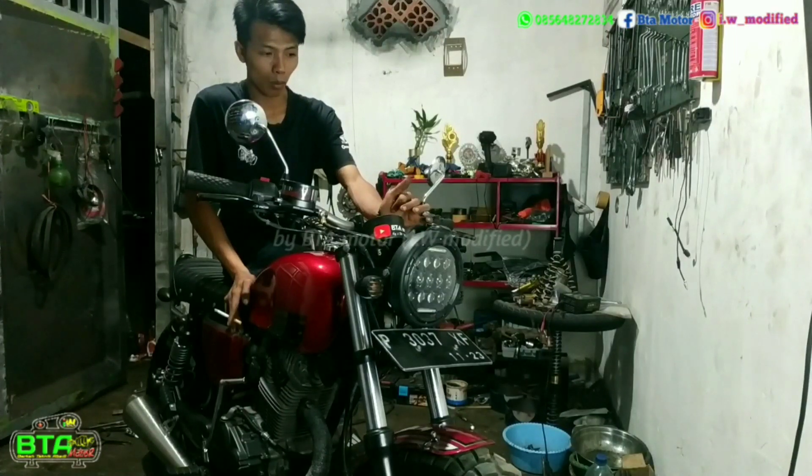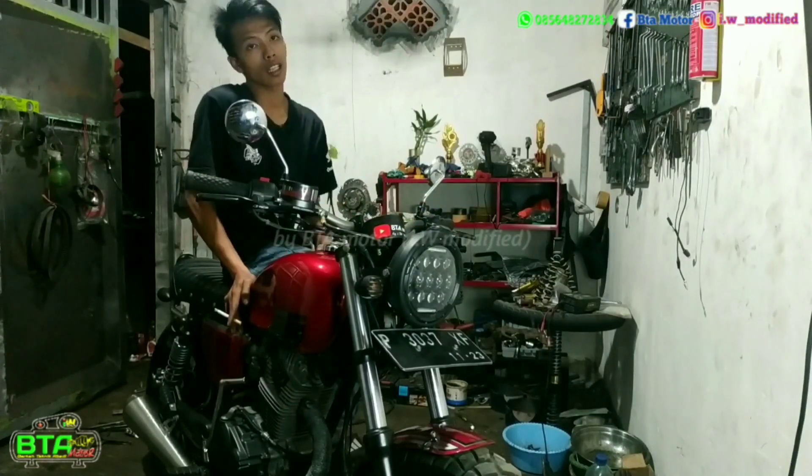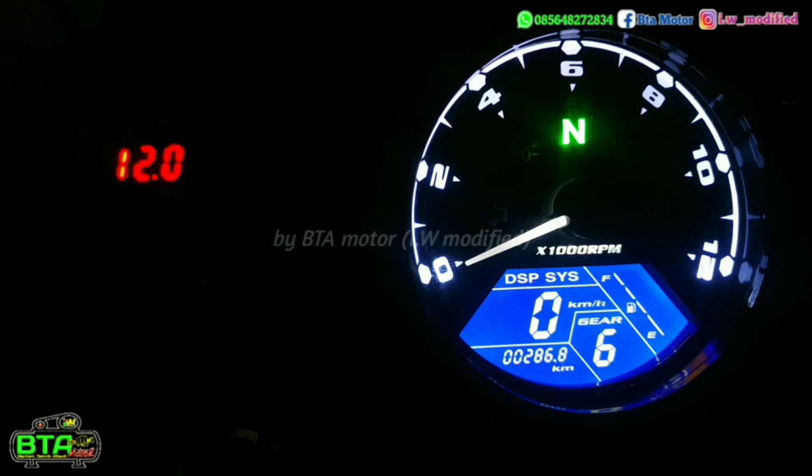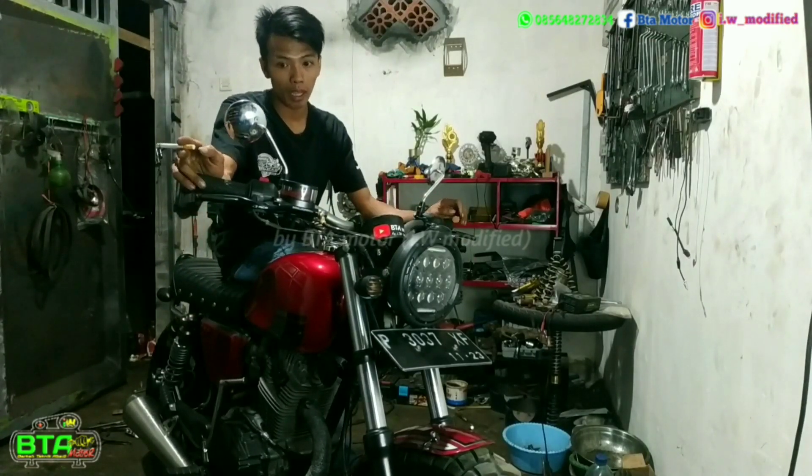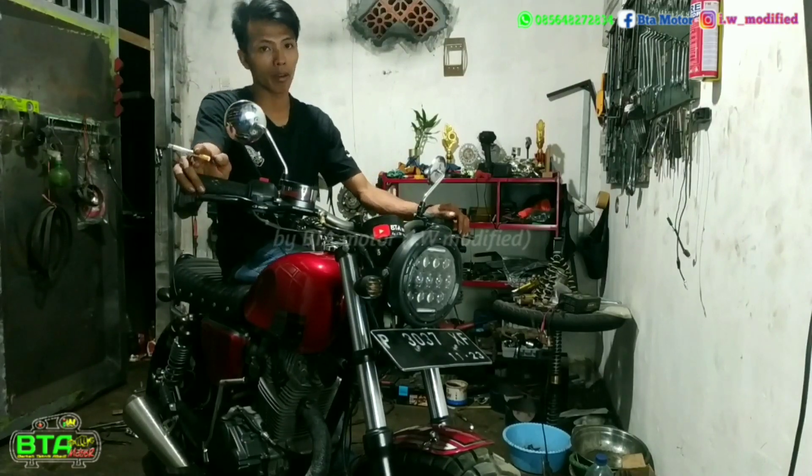Saya coba pemakaian sampai saat ini sampai 280-an. Tujuan dicoba yaitu untuk mengetahui trial error-nya, jadi pas dibawa orangnya itu tidak mengecewakan.